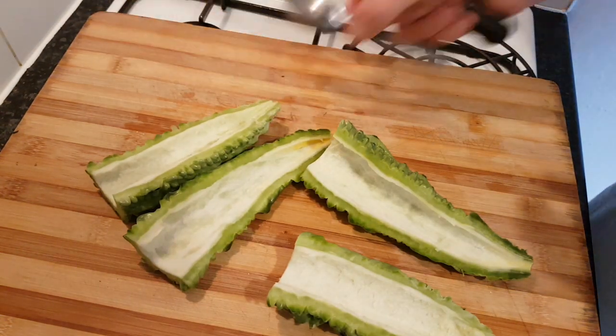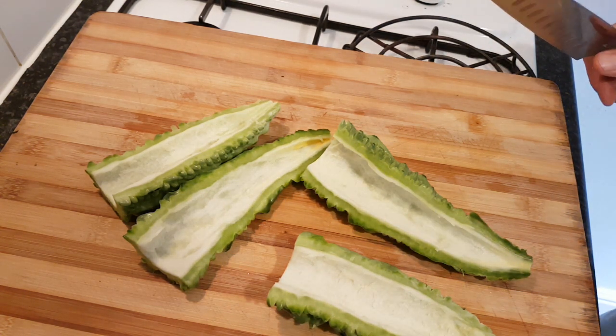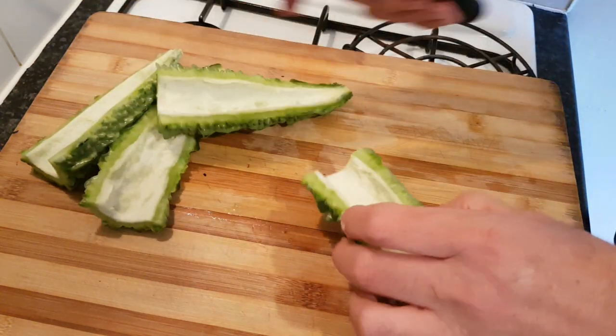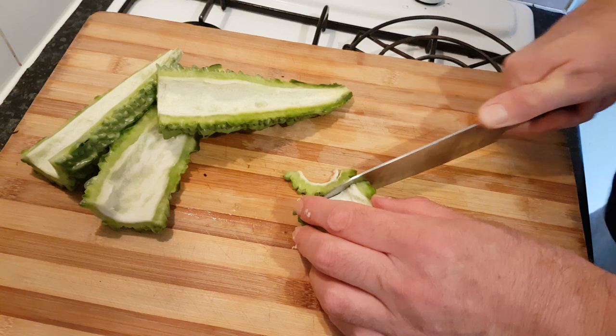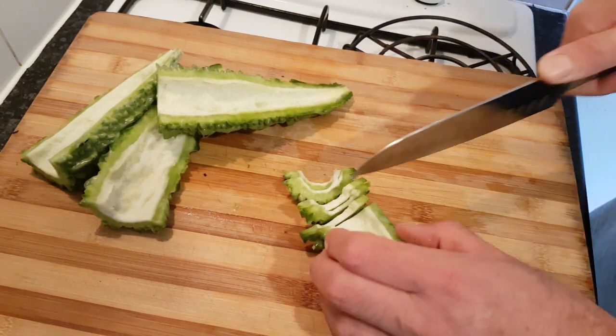So it's all de-seeded — use your fingers. You could leave the seeds in. To be honest, if you're going to make the fried, spicy fried version, the seeds were the most addictive part in terms of taste.